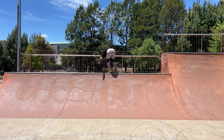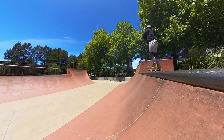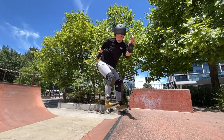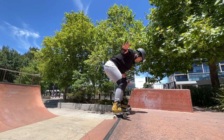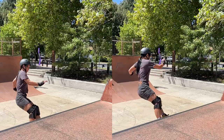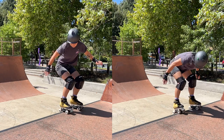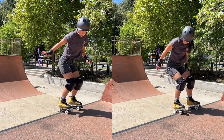Dropping the chest. Dropping my chest is very common for me as I forget to keep my core engaged. When I land on the coping the impact will throw my upper body down and forward — sometimes I can land it and sometimes I roll off from the force. Therefore I really need to focus on engaging my core as I start my pump and hold it through the rotation and landing, which will help to keep my chest up.